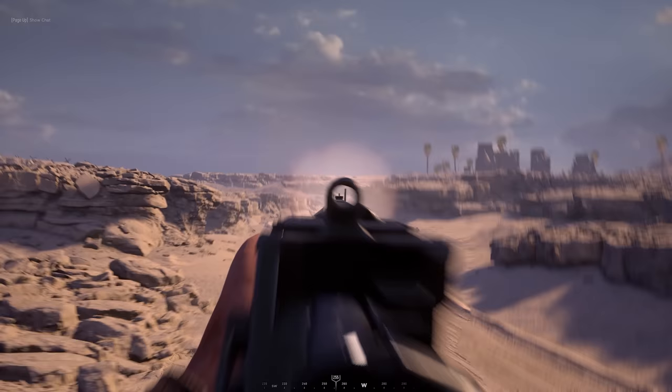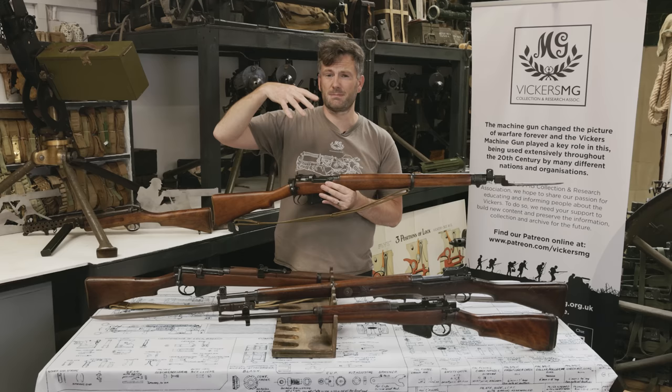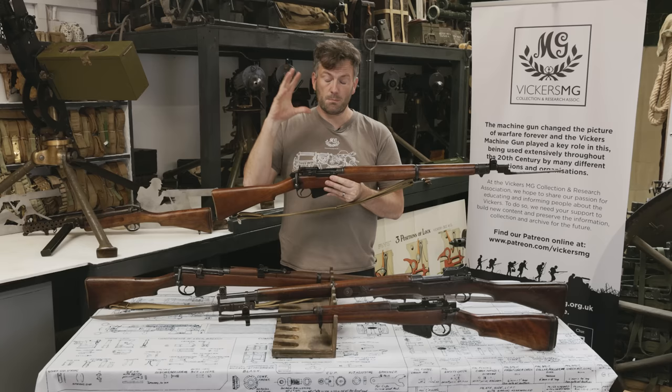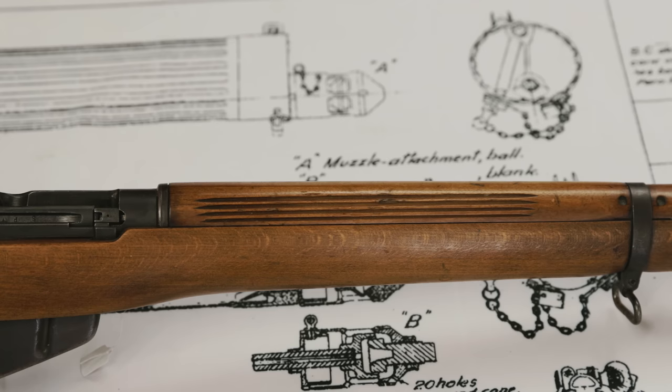It equipped every British infantry unit and was used widely across the Commonwealth. It replaced the Number 1 Mark III — the Short Magazine Lee Enfield — but that largely remained in service in the Middle East and the Far East a little bit longer. In Northwest Europe, this is the main rifle. It was Empire and Commonwealth forces that made these as well. This is a Long Branch example, and the example in the game is a Long Branch example too, normally associated with this slotted woodwork on the top — a Canadian make.